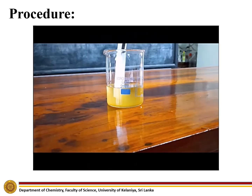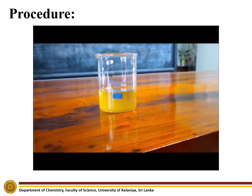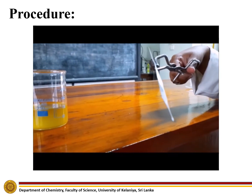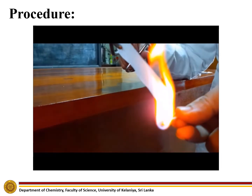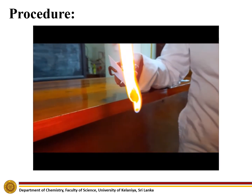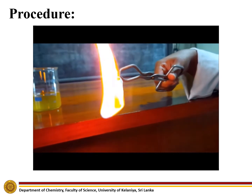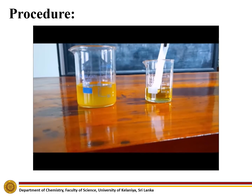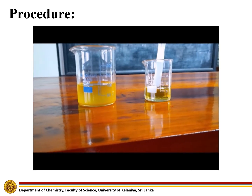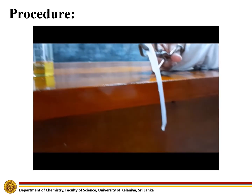Now let us compare the combustion rates of biodiesel and vegetable oil. It can be observed that a paper strip soaked in biodiesel has a high combustion rate. The paper strip soaked in vegetable oil has a relatively slower rate of combustion.